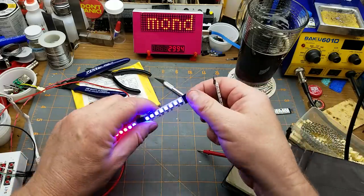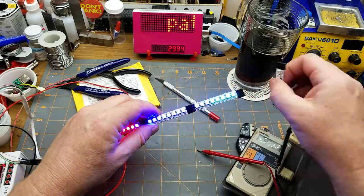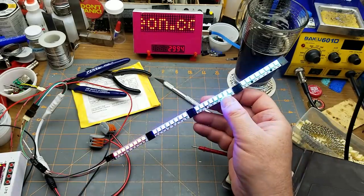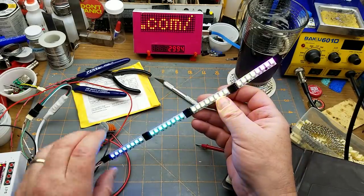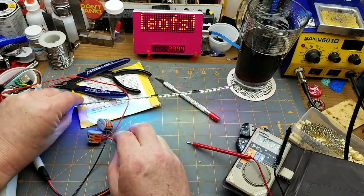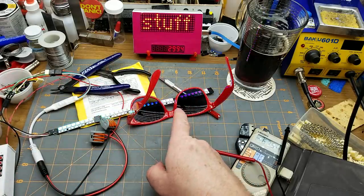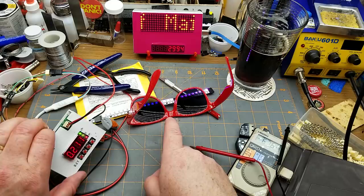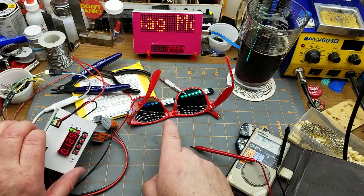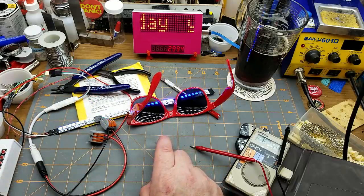Theoretically I should be able to stack on some more LEDs, because the cool thing about WS-2812 LEDs is there's just a data input on one end and a data output on the other end, and things happen. You can see it better reflecting off a surface. Three, six, eight... 32 LEDs total — it's drawing upwards of 220 to 252 milliamps when they're all super bright.